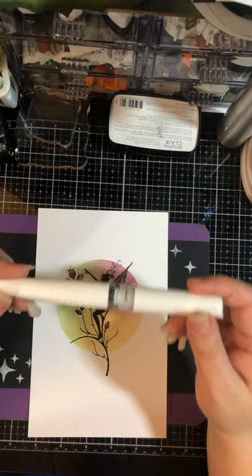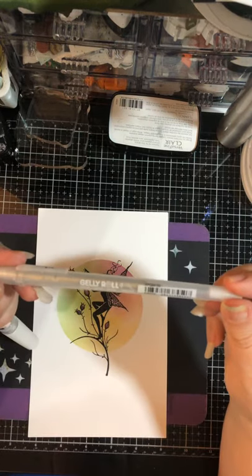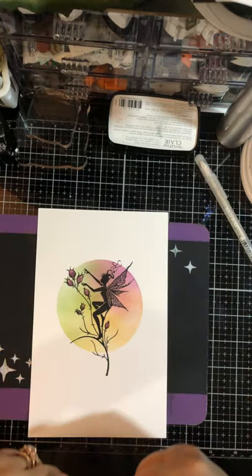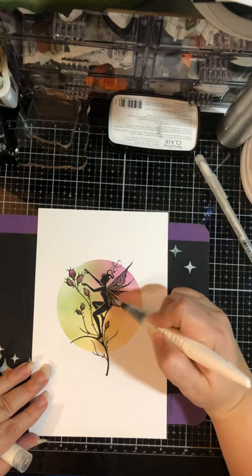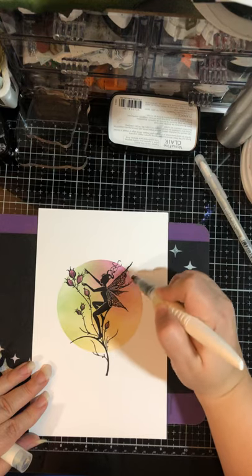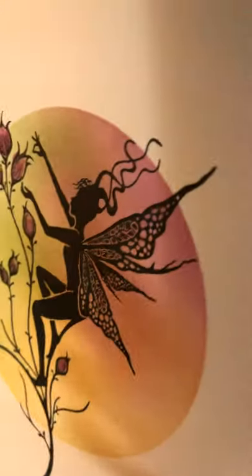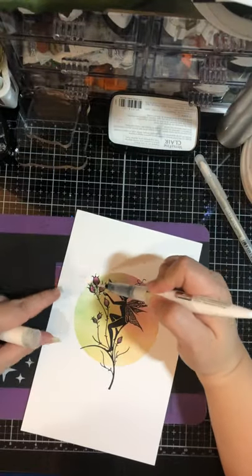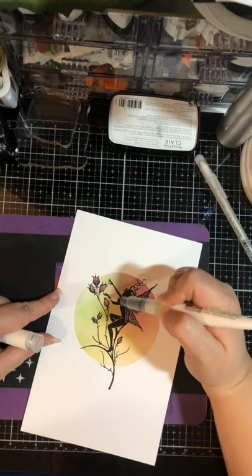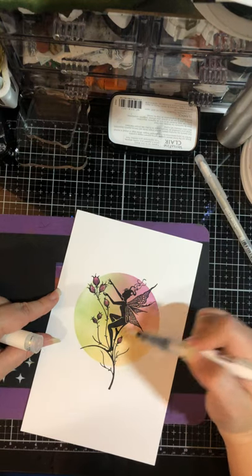Whenever I create any of my Lavinia pieces, I like to come in and glitter the wings. For the glitter I'm either using my Nouveau pen or my Jelly Roll Sakura pen — this one is a glittered one. Let's use the Nouveau. I'm just coming in and adding some glitter. It's really hard to see, but I also like to do just a little dot at the base of each of these buds — just gives it an extra little something.